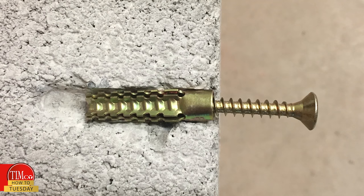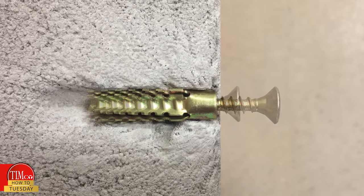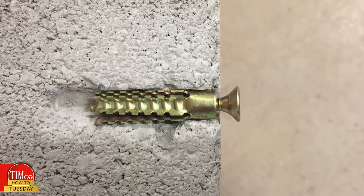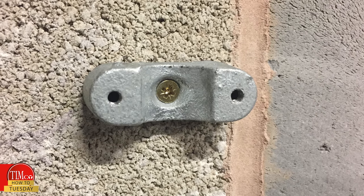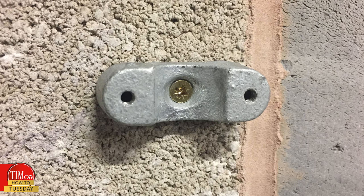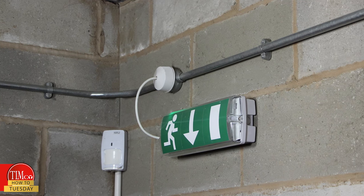During installation, the screw grips to the internal ribs and the external teeth then expand and grip into the material, giving a high load-bearing strength. More importantly, the metal expansion plugs have no plastic components, making them perfect for fire escape routes, where regulations restrict the use of plastic anchors and plastic fixings.